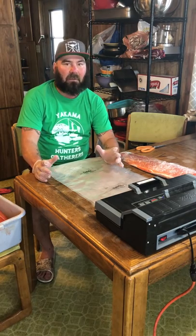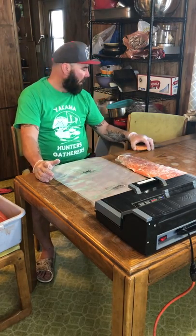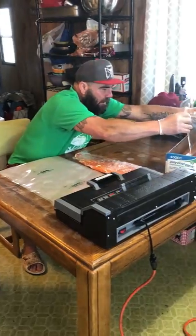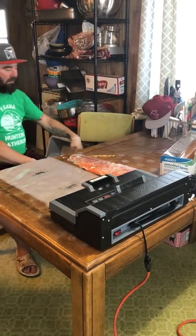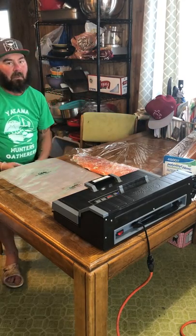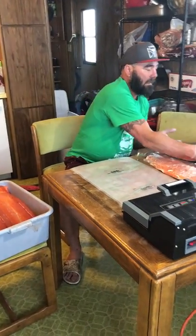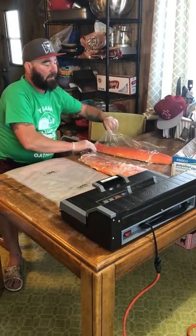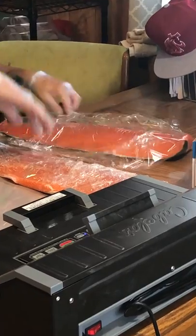I'll give you a couple tips today that you can use to benefit yourself. One of the things I start off with is the saran wrap — get it at Costco or wherever. Get the big, good stuff. Don't get the cheap stuff or the small stuff, because you're storing this for a reason — it needs to last. So I'll take my salmon fillets, put them in it, take my saran wrap, put it over, take some extra, and fold it back over.